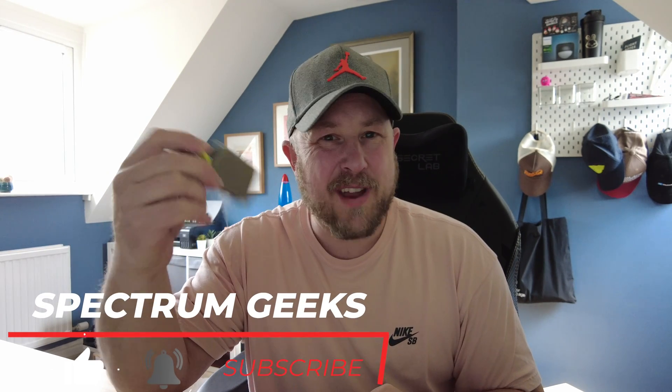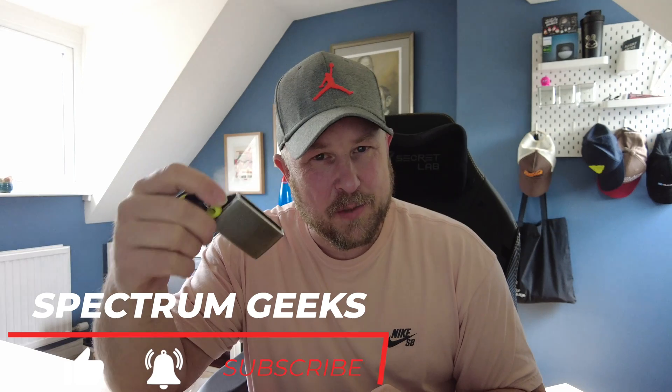Hello and welcome to another Spectrum Geeks video. My name is Dale and in this video I'm going to be talking to you about securing your car keys, specifically car keys that support keyless entry. I've covered this in another video before but I've just got a new Faraday box that's a good price and I thought it'd be worth sharing with you all.